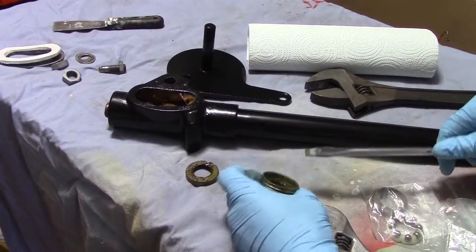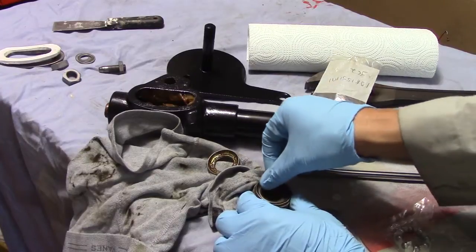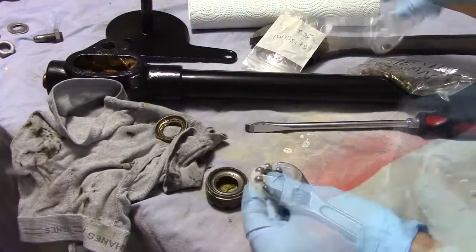I didn't realize until I started the reassembly that the bearings in here were bad. I struggled and struggled with it, and when I looked at the diagram I figured out I needed new bearings, so I went and bought some.